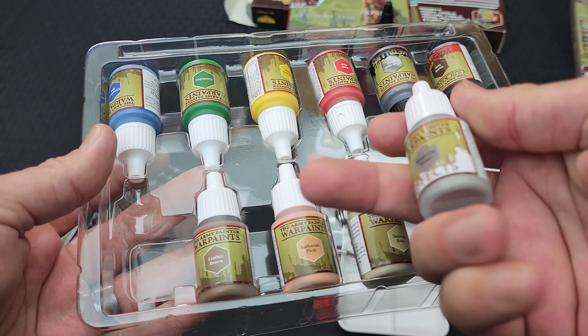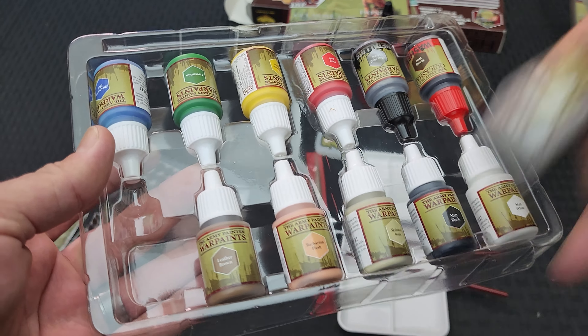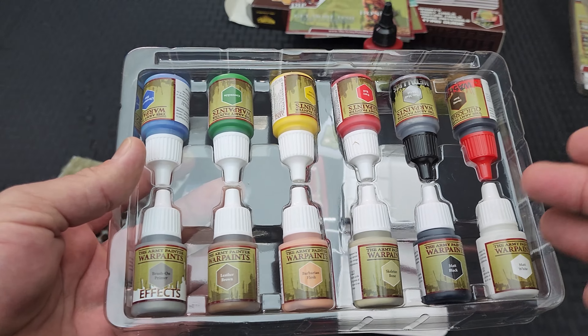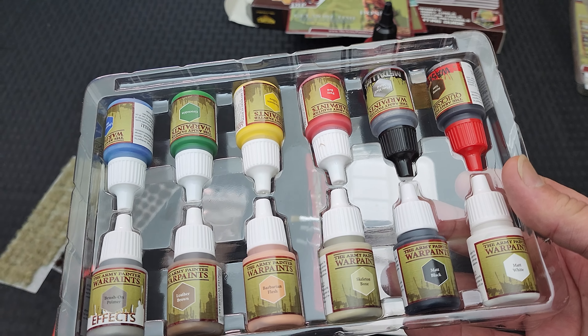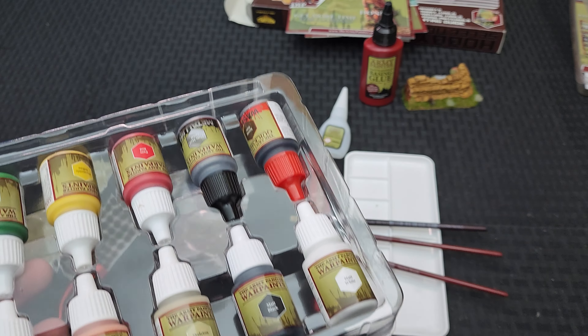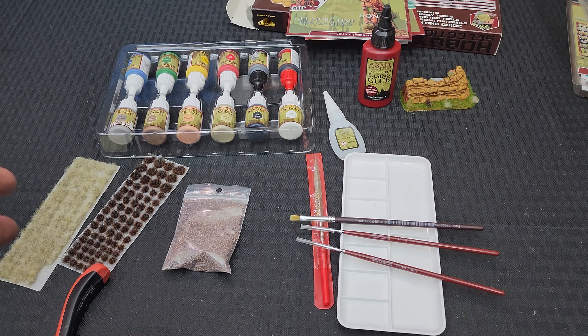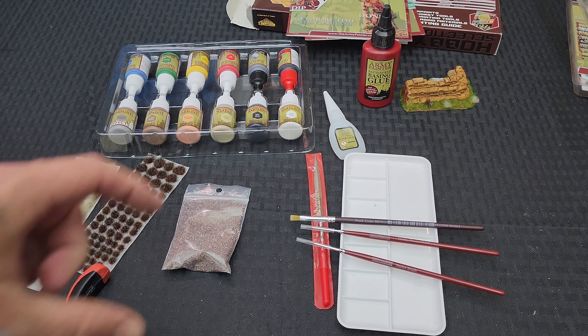It's also got a brush-on primer in here - I was a little surprised by that, it has a different consistency. So with this kit you could fully paint a miniature: you've got the primer, paints you can mix for a range of colors, a wash, and all the brushes you need. It really is one-stop shopping. I just would have loved to see the full 17ml size instead of 12ml - they're right there at the cusp, but I think it was a cost saving measure.